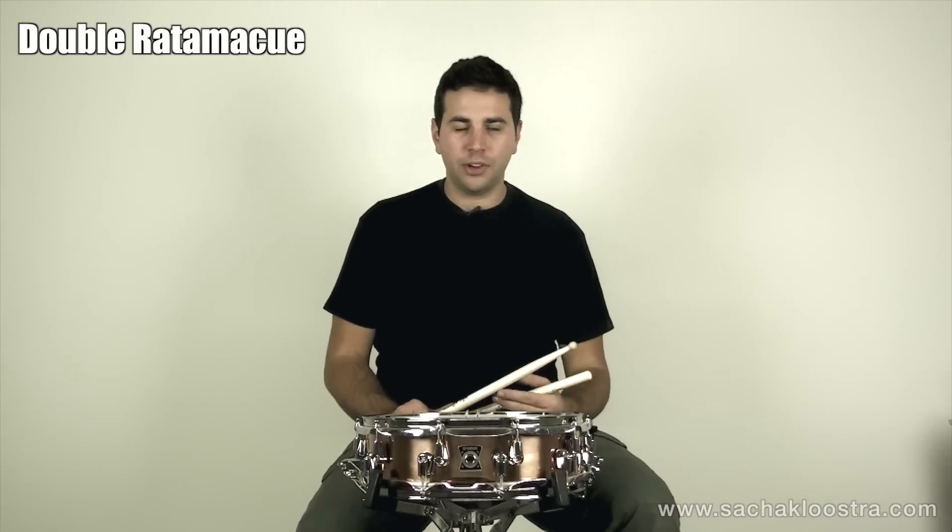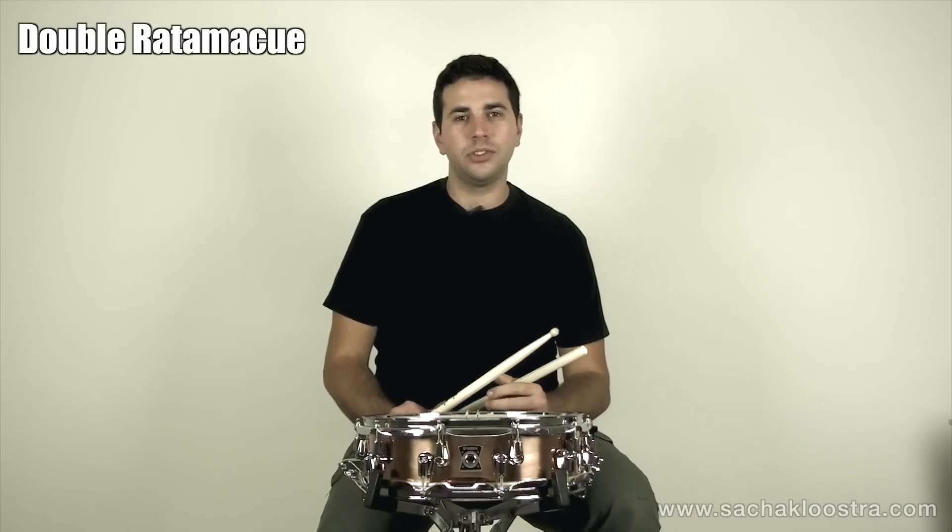Now let me jump over to the drum kit and show you just one example of how you can use the double ratamacue.